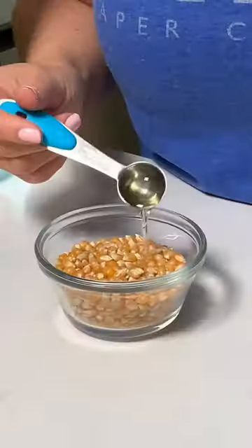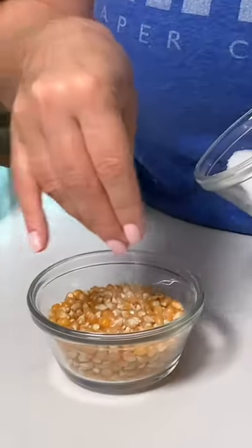All you need is a paper bag to make popcorn. Add a teaspoon of oil to a half a cup of kernels. Salt. I'm also going to add white cheddar seasoning. Mix it up and add it to your paper bag.